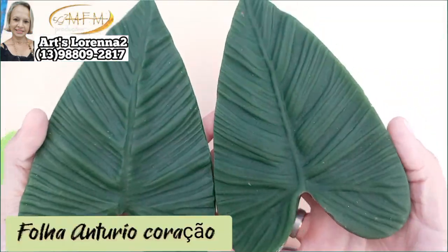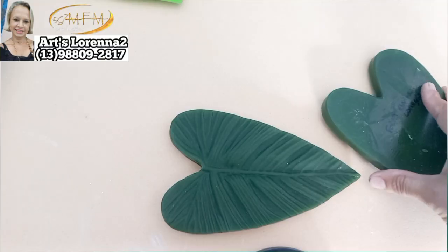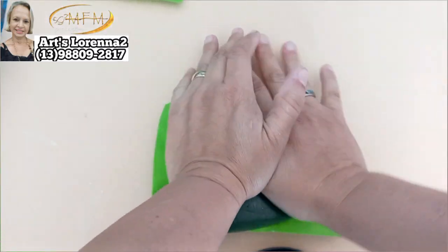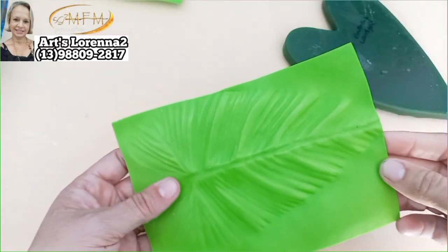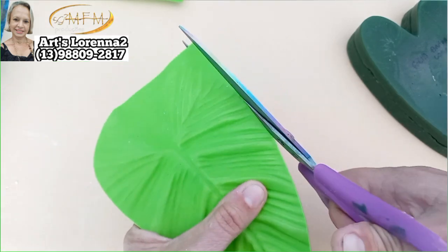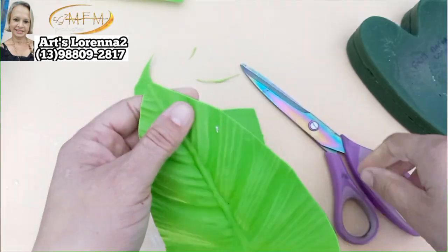Olha que lindo que ficou esse galho! Não satisfeita, resolvi fazer um complemento. Lembrei desse frisador de folha de antúrio coração — achei ele bem bonito. Peguei o meu EVA verde limão, frisei e cortei um pouco menor. Vou aquecer e frisar. Olha que lindo que fica essa marcação — muito linda essa folhagem! Vou recortar exatamente onde ele te dá a marcação exata, fiz o contorno da parte onde faz o coração. Deixei aqui uma pontinha porque cortei o EVA um pouco menor.